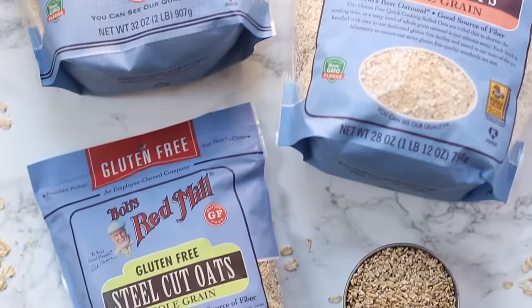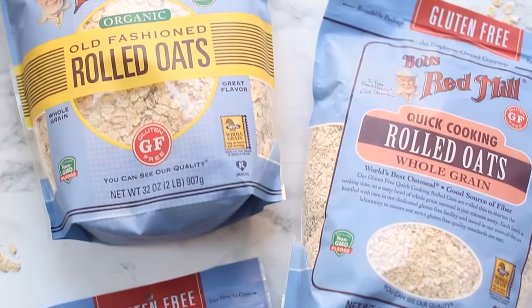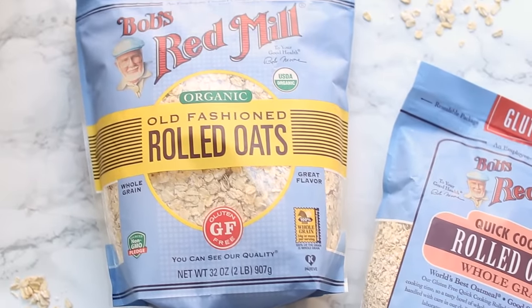I'm excited to be partnering with my friends at Bob's Red Mill to bring you today's video. They feel like the perfect partner for this video because they literally have almost every single variety of oat that you could ever imagine. They have everything from quick instant oats, traditional rolled oats, extra thick rolled oats, steel cut oats — you name it, they have it.